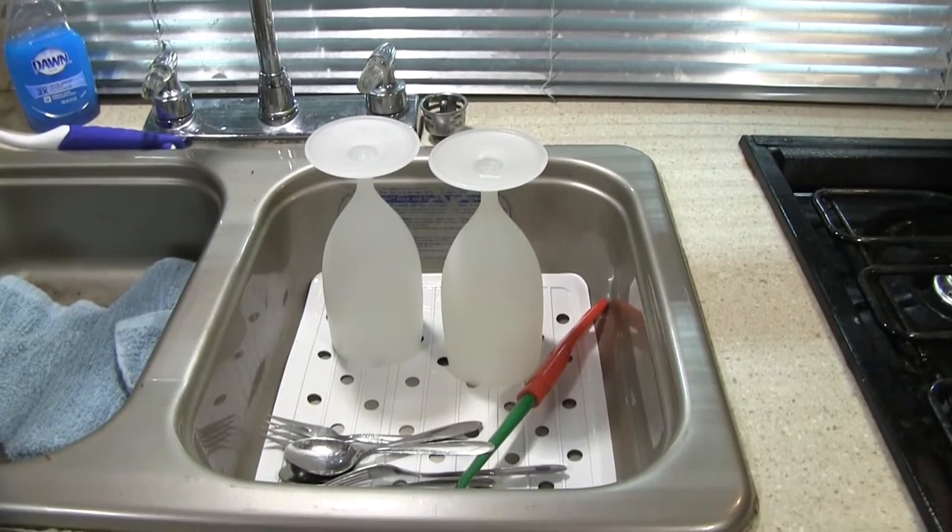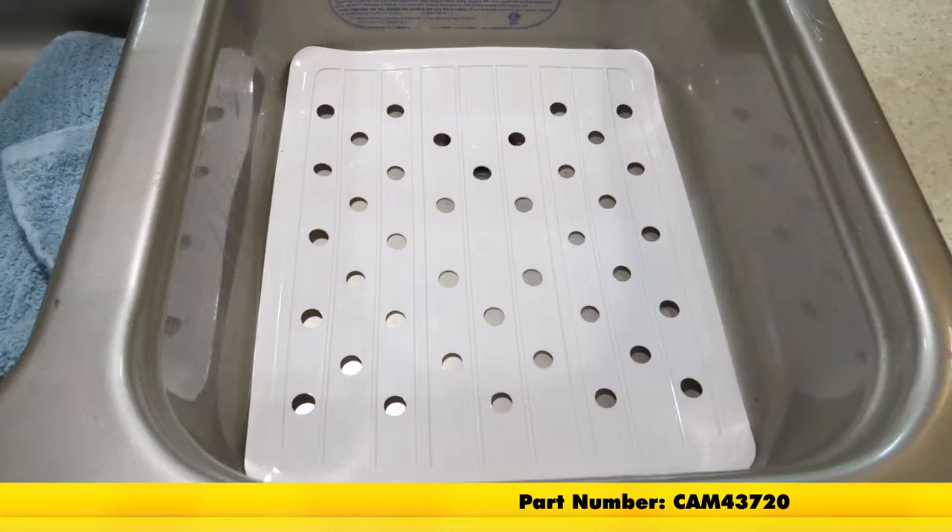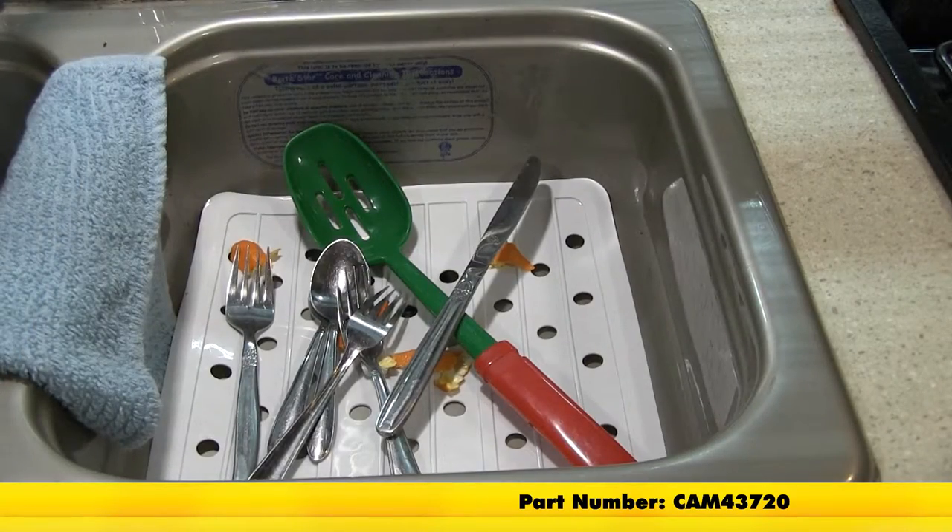It's great for using your sink to dry dishes. And that's going to complete our look at the CAMCO RV and Marine Sink Mat, part number CAM43720.